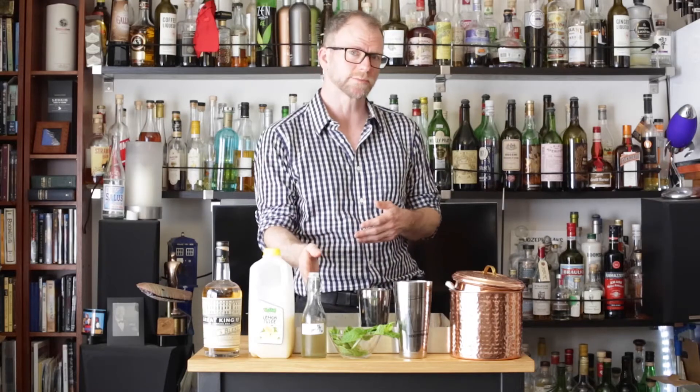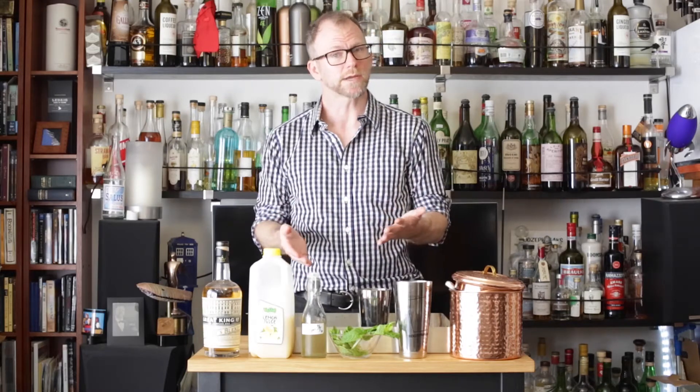I'm encouraging you today to think creatively about the ingredients we've made and combinations that might be available. In particular, we've made ginger syrup recently, so I want to bring you a fun thing, which is scotch, ginger, mint, and lemon.